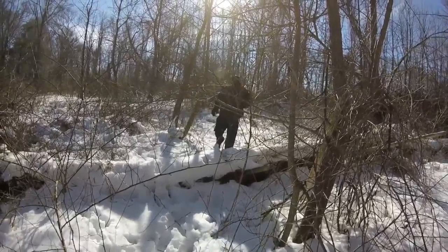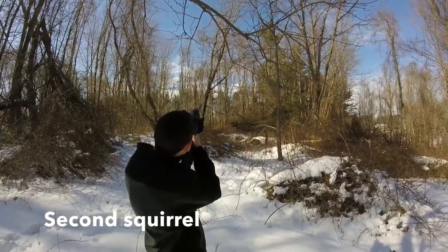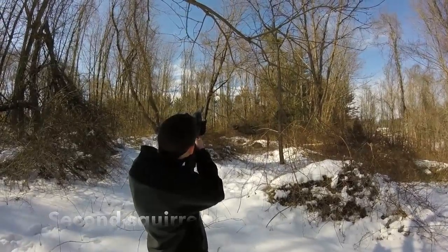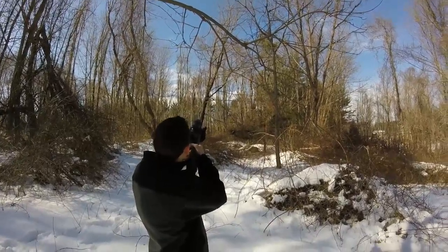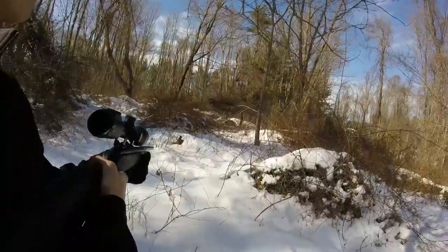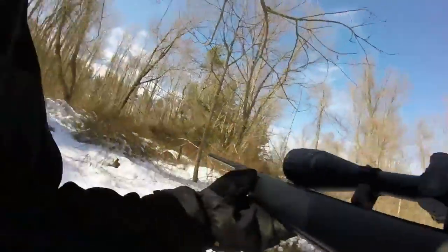At this point we brought the first squirrel back to camp and then spotted a pair of squirrels about 30 yards away. The squirrel stayed in the tree after a non-vital shot to its back, so I handed the gun off to Ben to take another shot and finish them off.